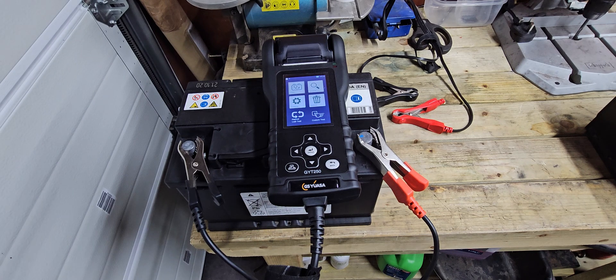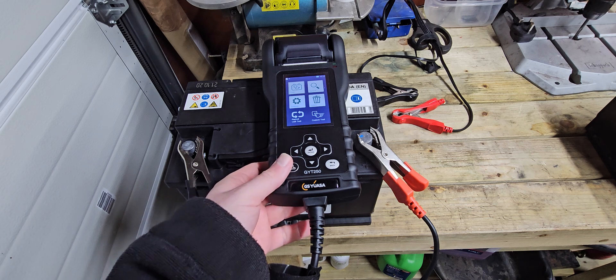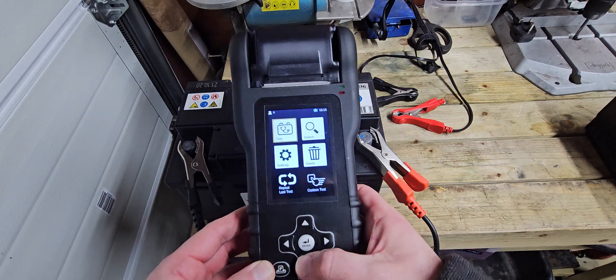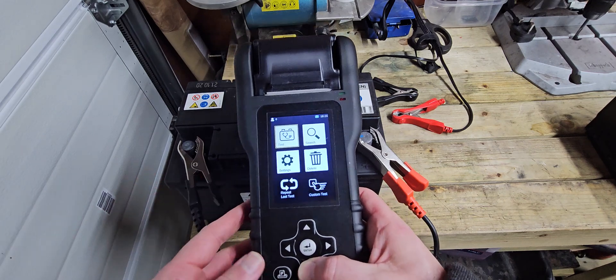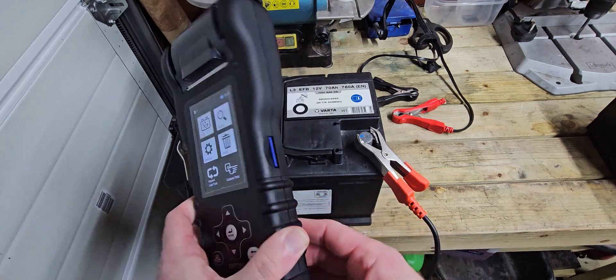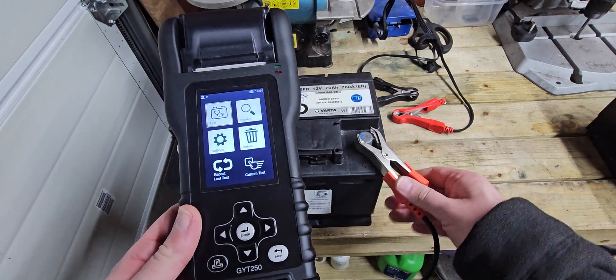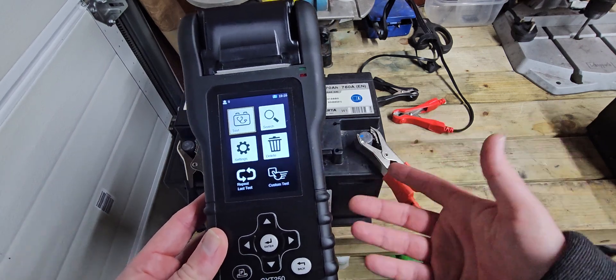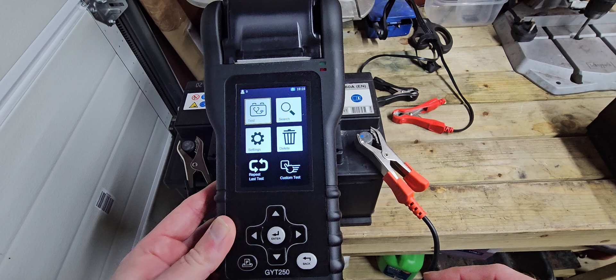Here we are again with another battery testing video. This one we're looking at the GS YUASA GYT250. I've just got my hands on this and I've been playing around with it for about a week. First off, I thought it's a fantastic tester — really easy to use, pretty compact, lightweight, clamps feel good quality. But during testing I found a couple of little gripes that I'm not too keen on.